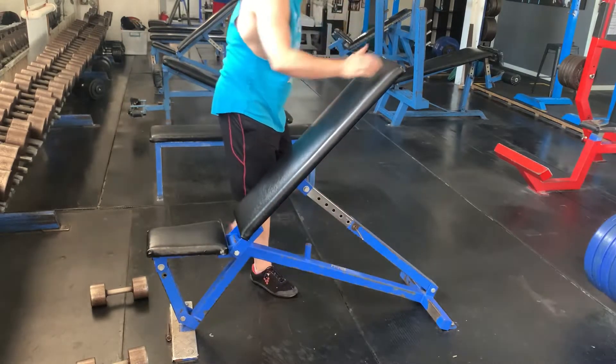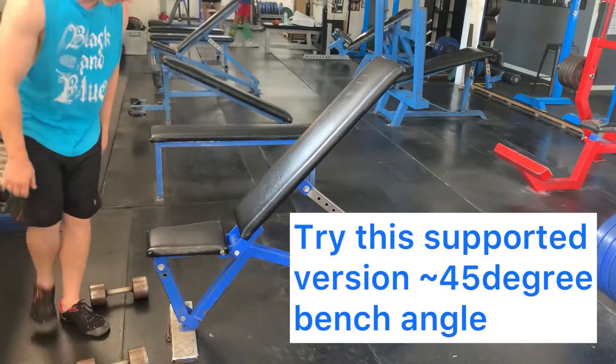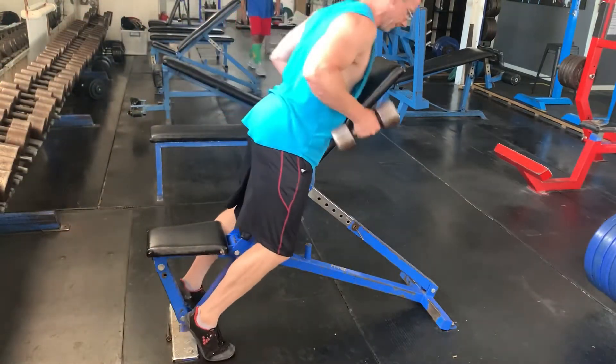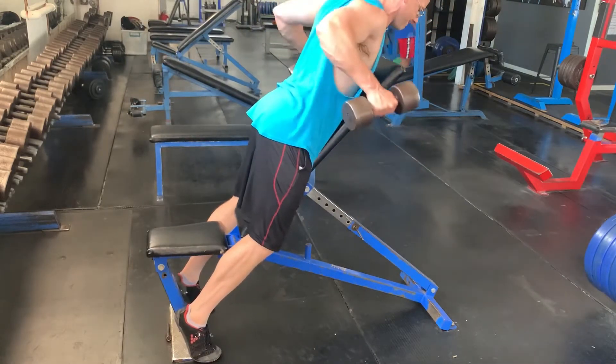If this movement is uncomfortable for your lower back, you can try setting the bench up on a 45-degree angle and use it to support your chest while you do this exercise.